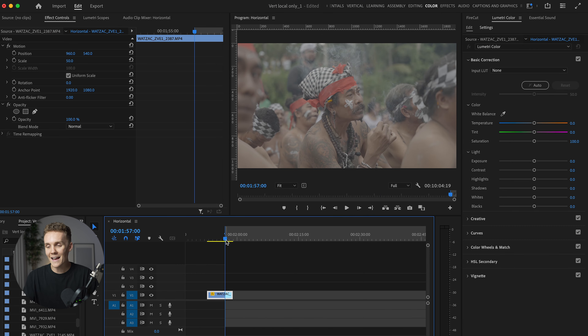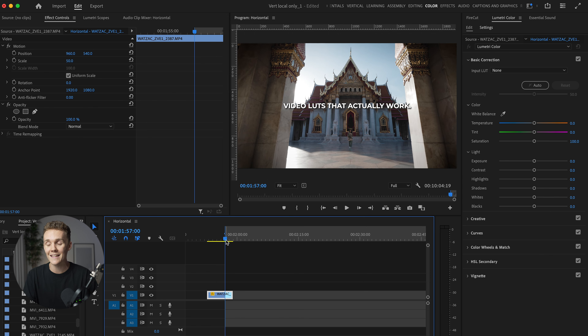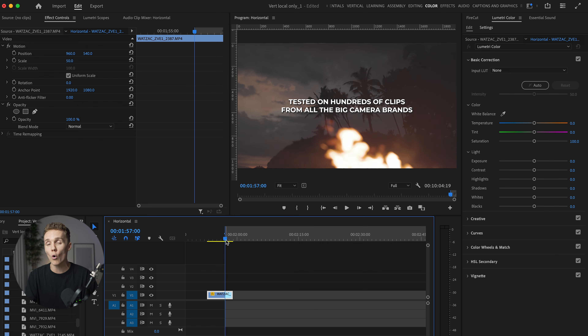Here we are inside of Premiere Pro, and as you already know, this is the shot we are color grading. This was shot on the Sony ZV-1 in S-Log3 on the 24-70 f2.8 from Sigma, and we'll be color grading it without a conversion LUT and without using any of my cinematic LUTs. Now, if you don't know about my cinematic LUTs, I have a huge pack of cinematic LUTs that I have been using for years now to color grade all of my footage.